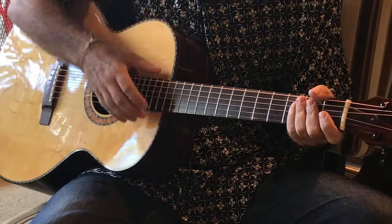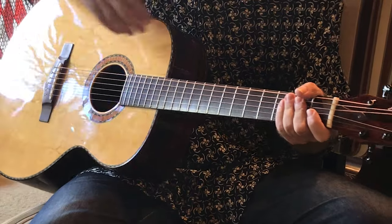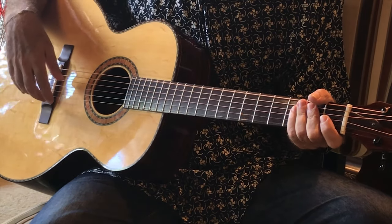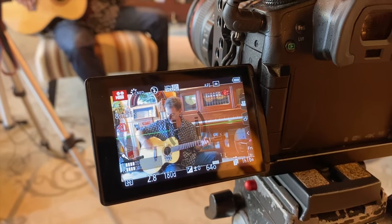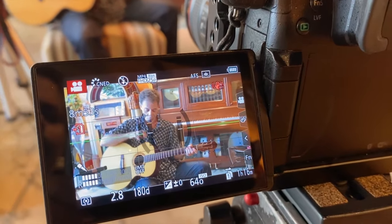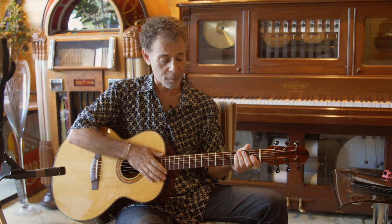This is the SJ. The SJ model, in terms of its body, is based on the Gibson J200, the Gibson Jumbos, as you can see by the shape, just slightly smaller, not as wide, not as deep.